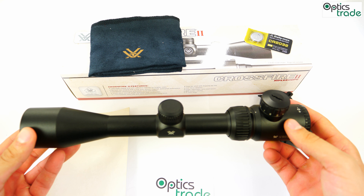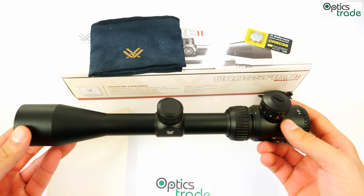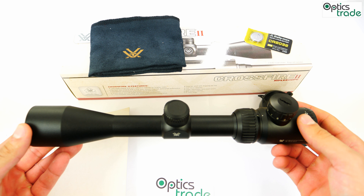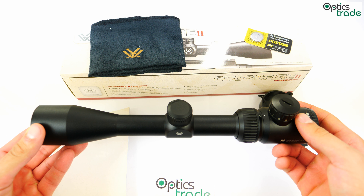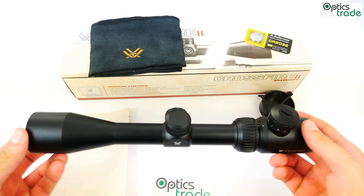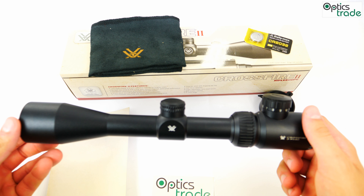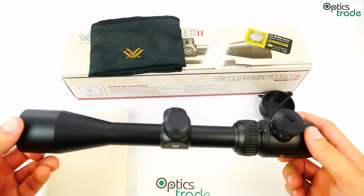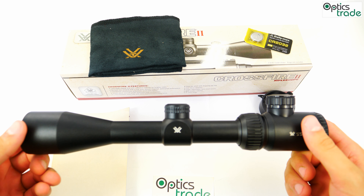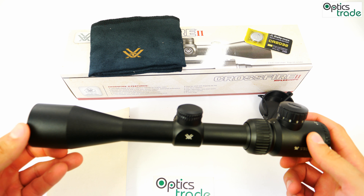The zoom range of this riflescope is 3-9x, with a zoom factor of 3x. Lens diameter is 40mm. At the highest magnification, field of view is 4.2m at 100m, while at the lowest magnification field of view is 11.4m at 100m — which is not bad considering this is an entry price class riflescope. Eye relief is 96.5mm, which is a very long eye relief, and as with the Crossfire II series generally, tunnel effect remains the same regardless of magnification.